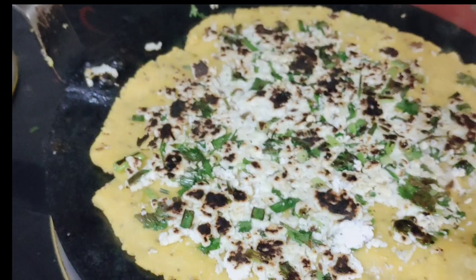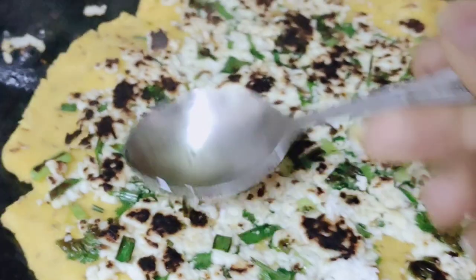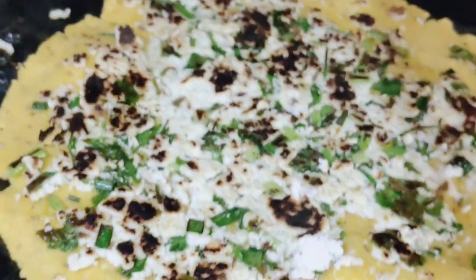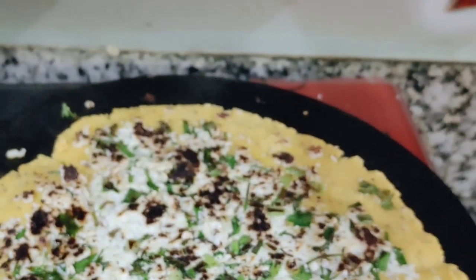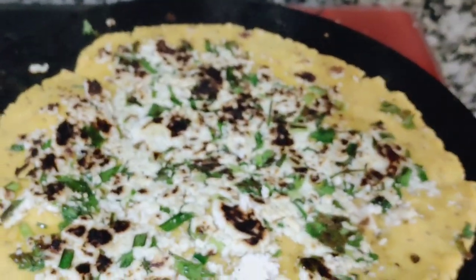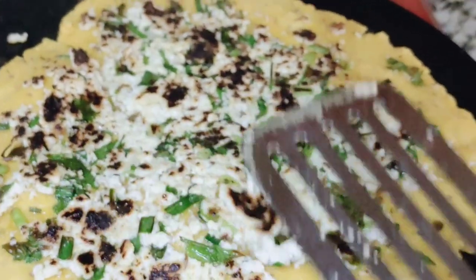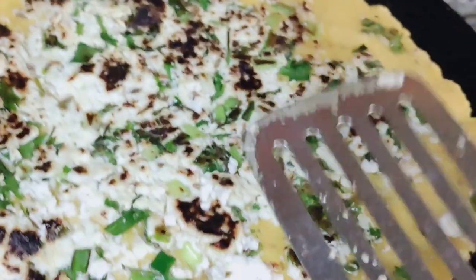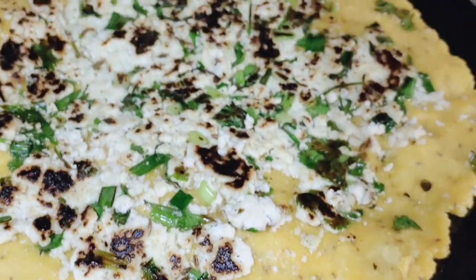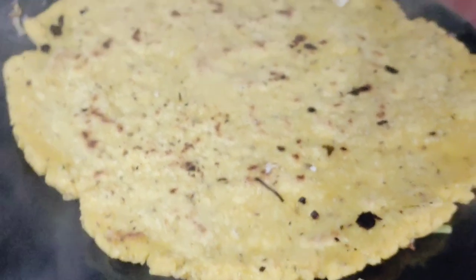Look, the paneer is now on top and it looks good. The onion inside will also be very well incorporated. Next, add the dough to the other side and add both roti on the sides, so the roti will come together very well and the other side will be delicious.